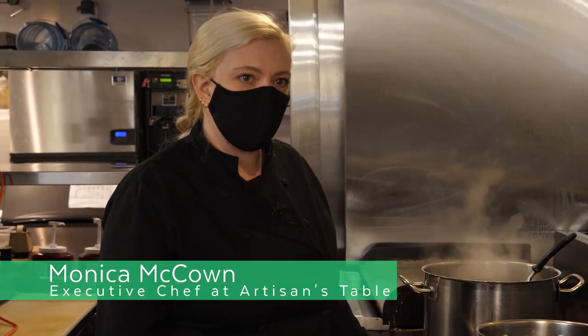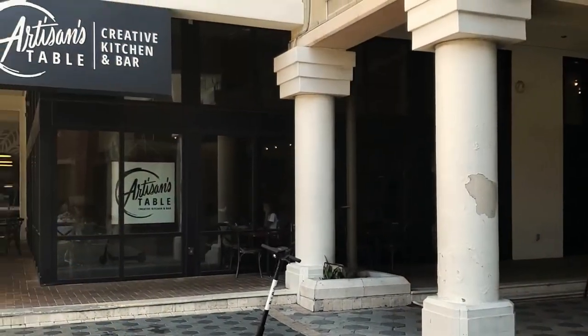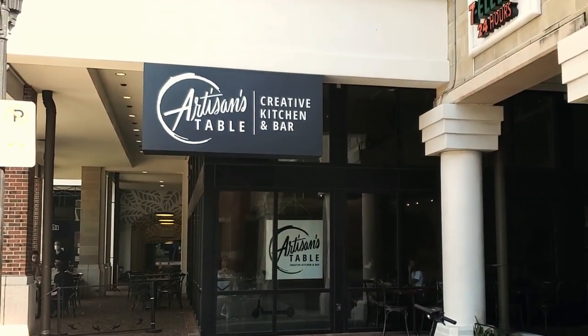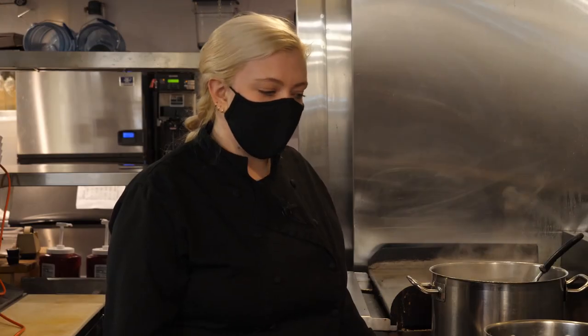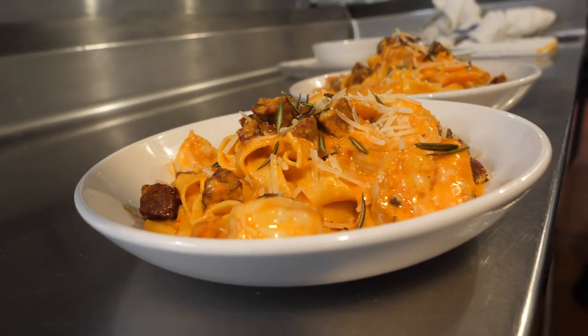Good afternoon, everyone. Thank you for joining us. My name is Monica McCown and I'm the executive chef here at Artisan's Table on Church Street in downtown Orlando. Today I'm going to be showing you how to make our shrimp and sausage pappardelle pasta with a roasted red pepper and goat cheese cream sauce.